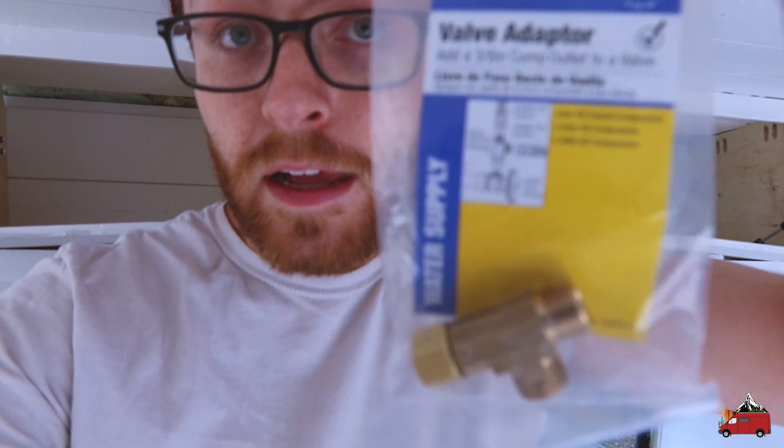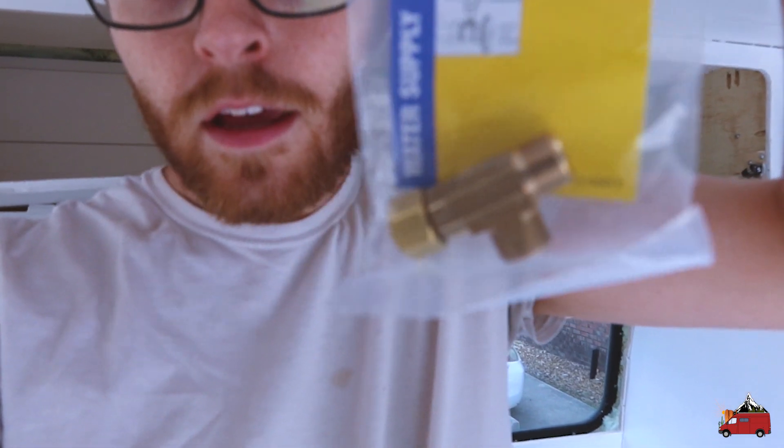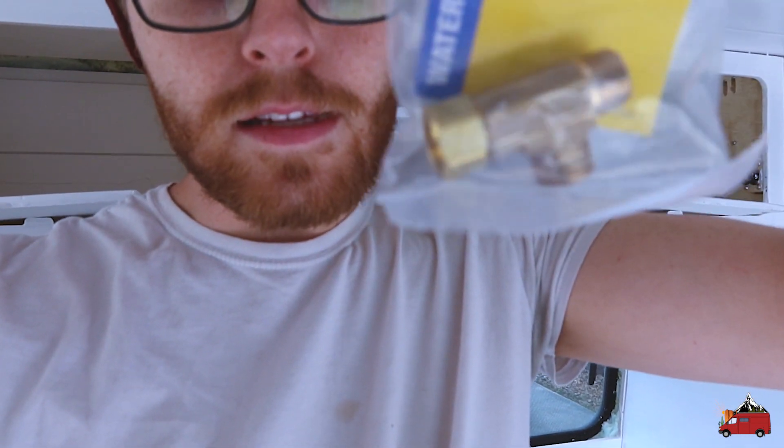I just got back from Home Depot with a three-eighths inch compression tee. The reason I needed this is that if I just hooked up the cold water and left the hot water unhooked, if the faucet ever got bumped towards the hot water side it would leak — that side would just be wide open. So I'm going to hook up cold water to both sides using this tee, making it the most enjoyable experience where we can turn the faucet whichever way we want and just have water coming through.